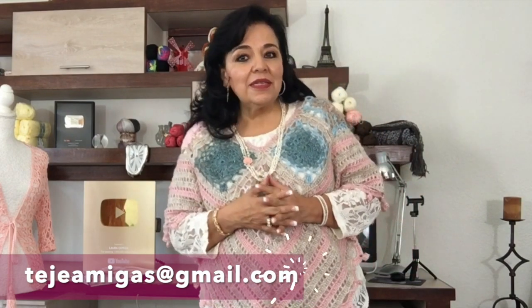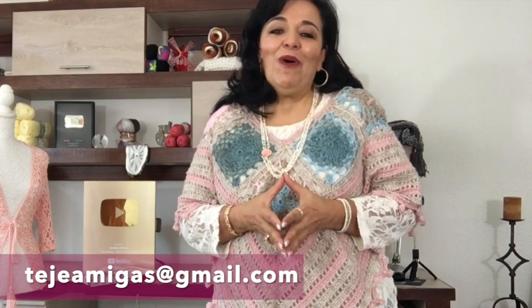If you are new to my videos, first I will give you the material list and then I will give you the step by step. Then we will see how it looks. Let's start to make this beautiful poncho.